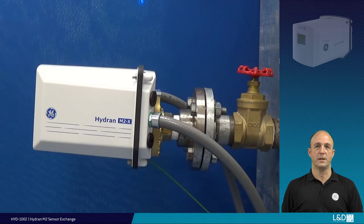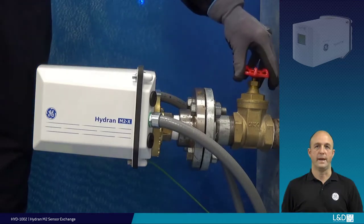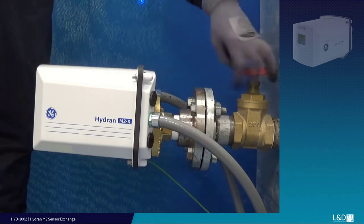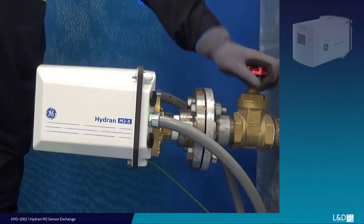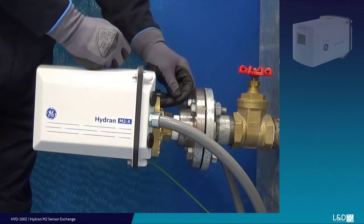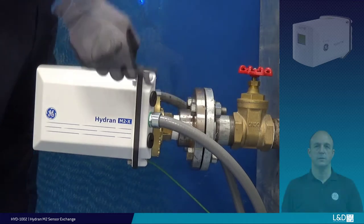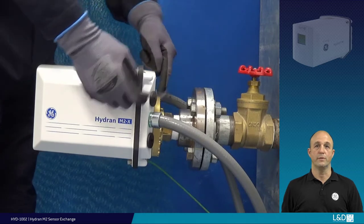Ensure that you power off and isolate your device from all sources and supplies. Next, completely close the oil supply valve. Loosen the securing ring grub screw. Then, using the supplied 1-inch c-spanner, loosen the securing ring, remove it, and store it out of the way.